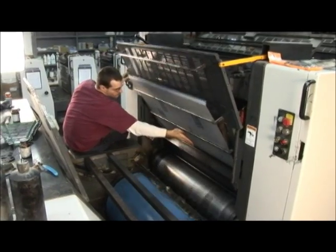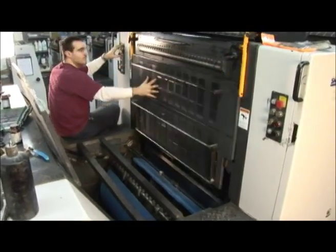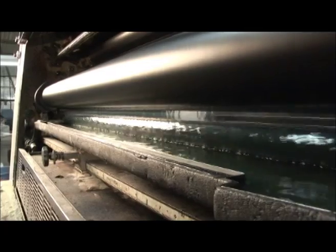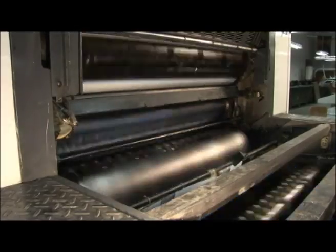Next, pressman Nate Reed loads the plate into the two-color press. Ink is then applied to the print rollers, and a thin coating of water helps the ink not to stick to the printing plate where it's not supposed to.